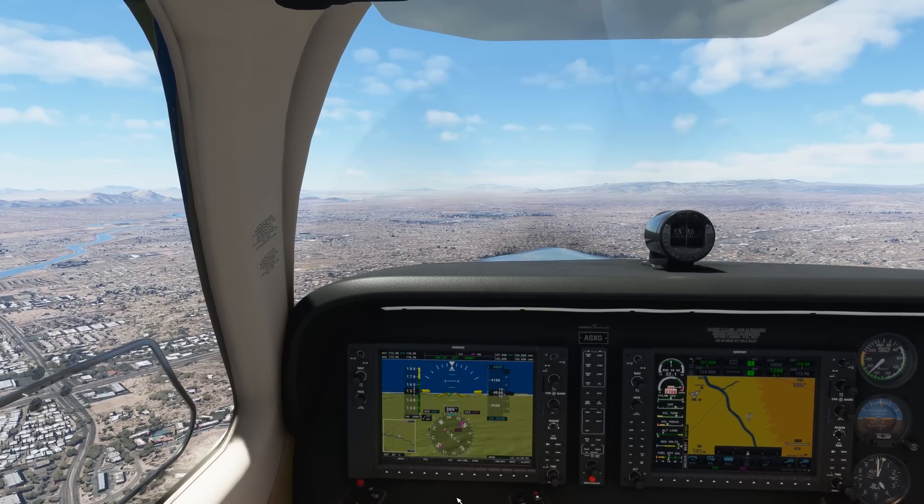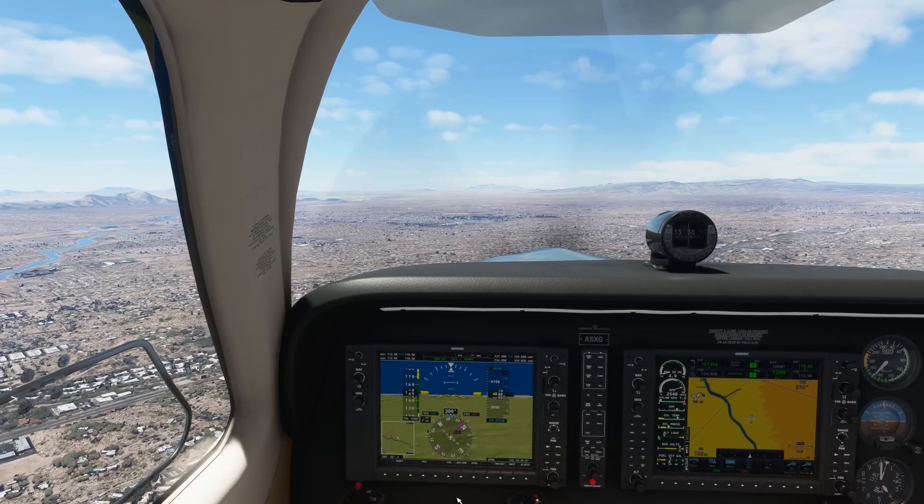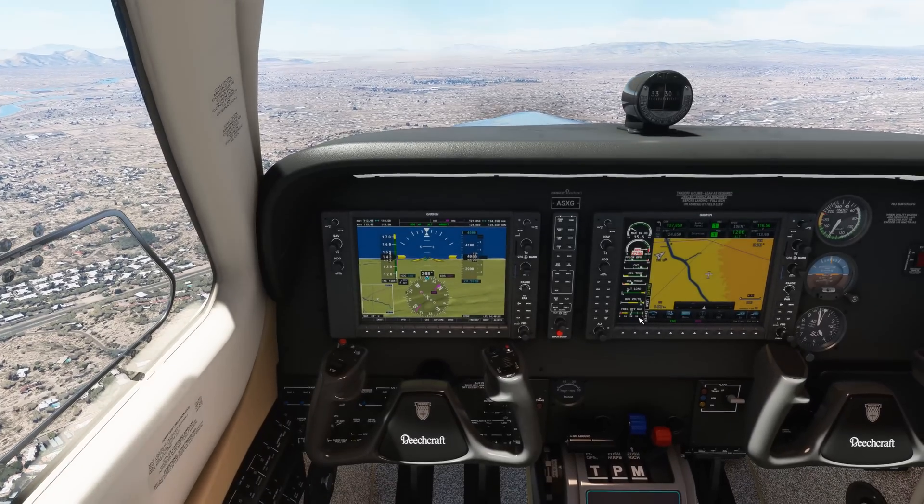So first off, in VR, one of the biggest drawbacks to flying is simply the pixelization.